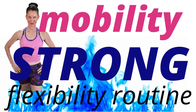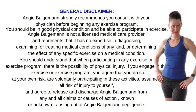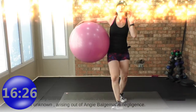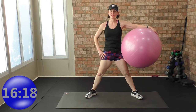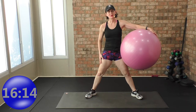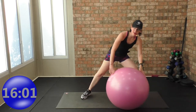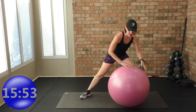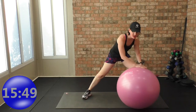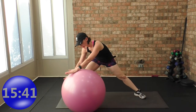Welcome to 15 minutes mobility and flexibility training. We want to stay movement strong in the joints and muscles. Today we're going to get some mobility and improve range of motion in the joints and flexibility — we want to lengthen the muscles. You're going to want your ball. You can do this workout after a weight training day, a cardio day, first thing in the morning, at lunch, or in the evening before bed.